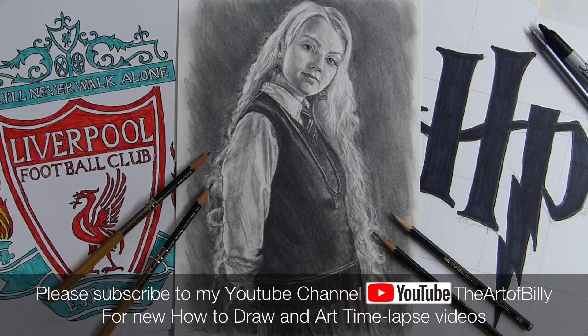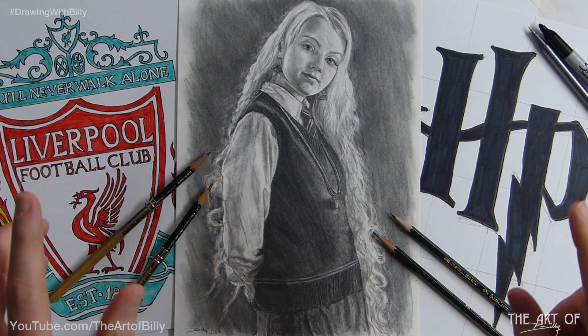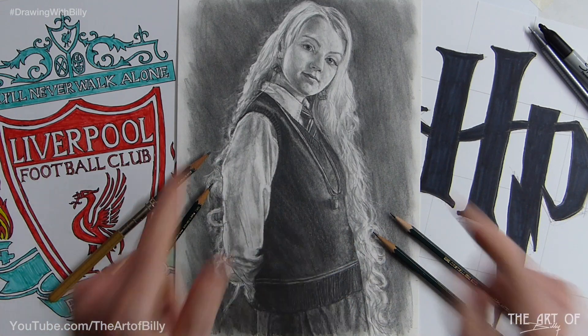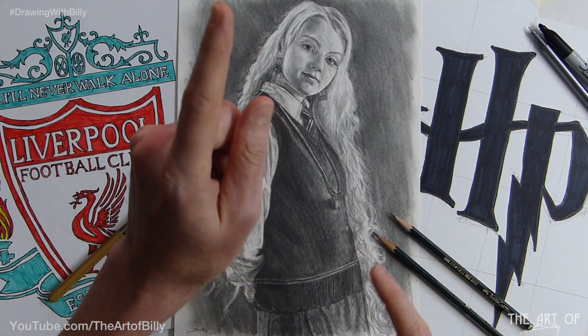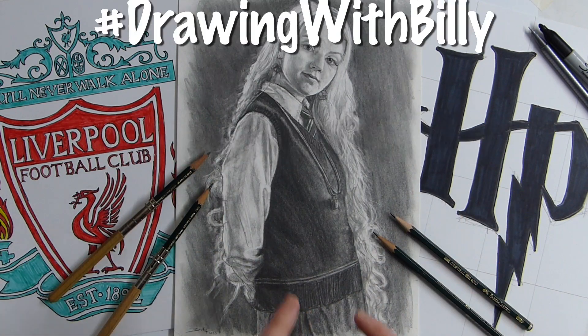Hello, Billy the Artist here, just with a little overview video. These have been the most recent how to draw lessons, and you can draw these too. Before we go any further, please do like and subscribe. Tick the bell to be notified when new videos appear.